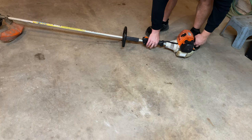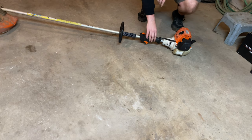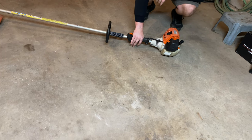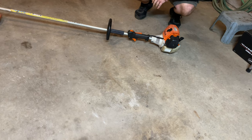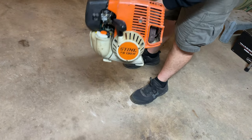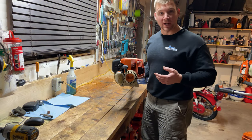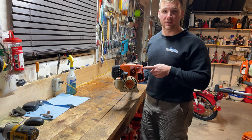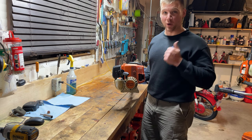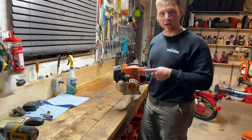I'll take the choke off now. So there was one other issue with this trimmer and it was that the valves were not adjusted. I just finished a video with the adjustment and it's running perfect. I'll put a link to that video in the comments as well.